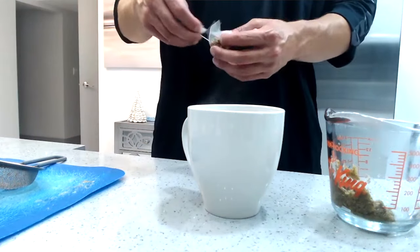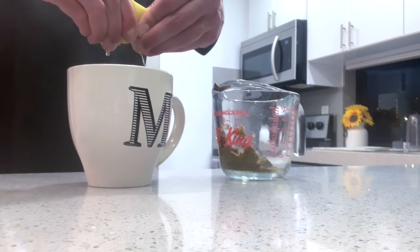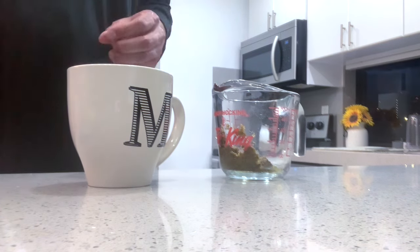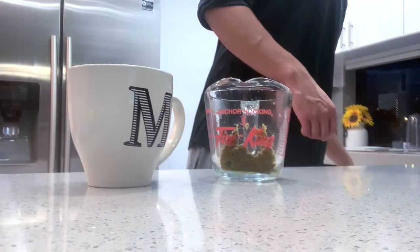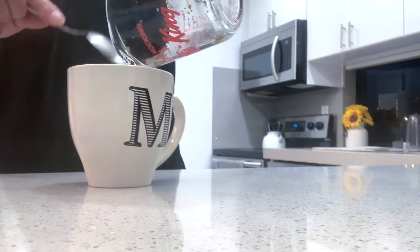Now if you're like me and you're not bothered by the taste of mushrooms, having them in your tea and eating them — in that case no need to filter them out, you could just keep them in your tea or place them back in. Make sure to squeeze a lemon into your tea to make it more flavorful and assist further with the digesting process. An optional choice is to add a tablespoon of honey for taste.